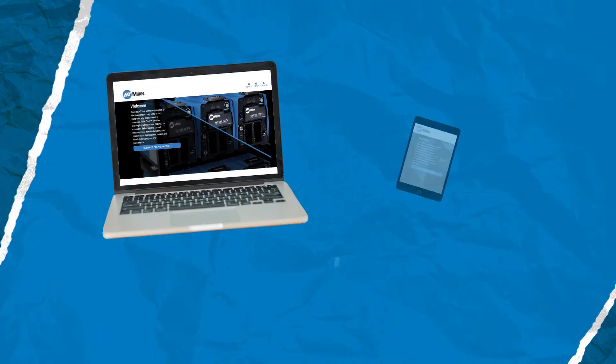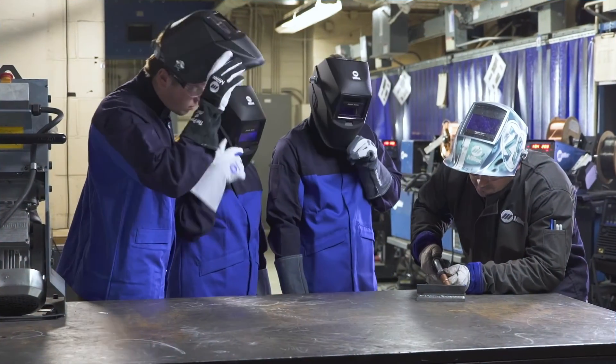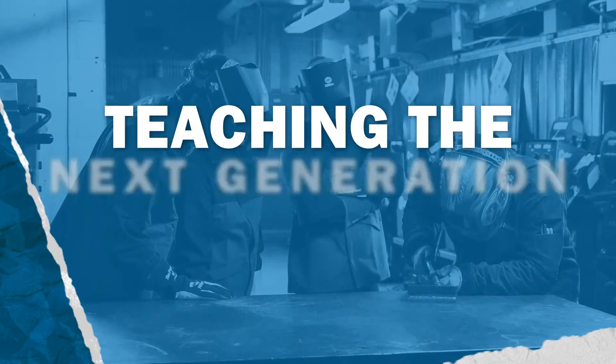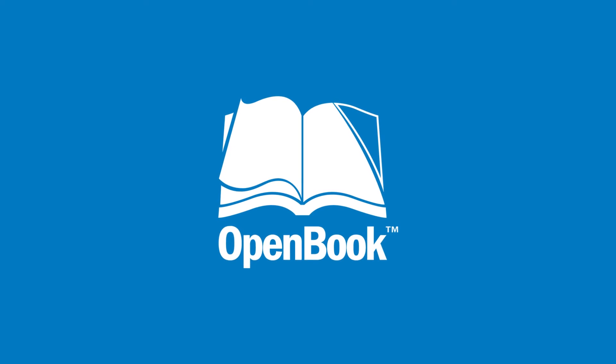Even better, instructors and students can get on any computer, tablet, or phone to dive in, allowing for easier access to class material. Teaching the next generation of welders starts today. So turn the page on how you used to do it with OpenBook.